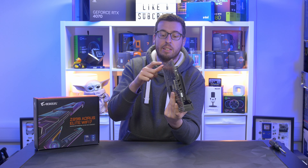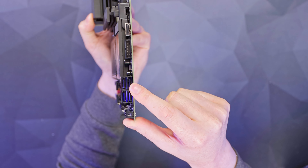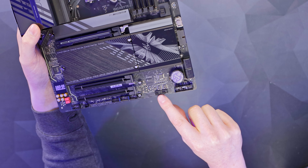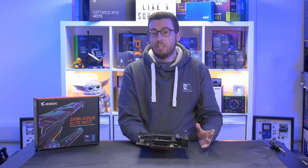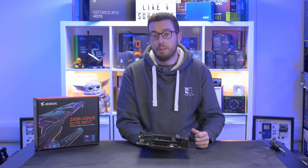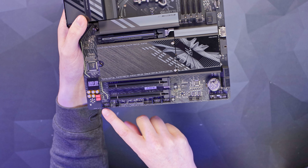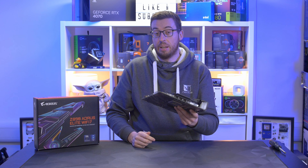We have our USB 3 header — that's a five-gigabit port. There are four SATA six-gigabit ports, and on the bottom right our usual front panel connectors. We've then got another two four-pin headers, giving a total of six four-pin headers on this board — generally you see around seven, so one less, but you can split them with adapters. Two USB 2 ports, a standard 12-volt RGB, and also two more three-pin 5-volt addressable RGB headers. In the bottom left we have the front panel audio header using the Realtek ALC 1220 codec.